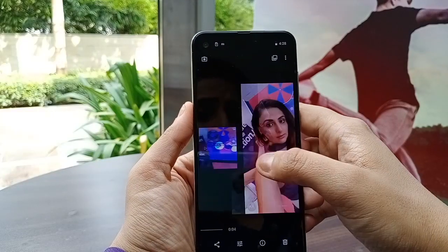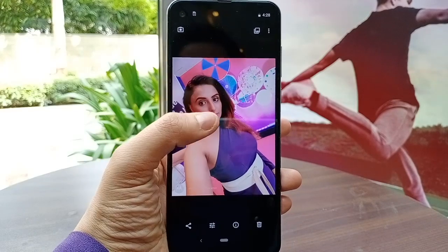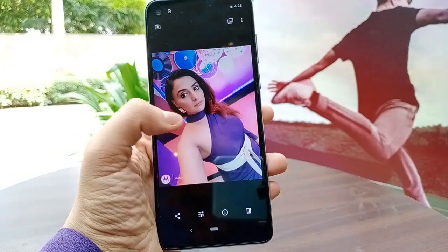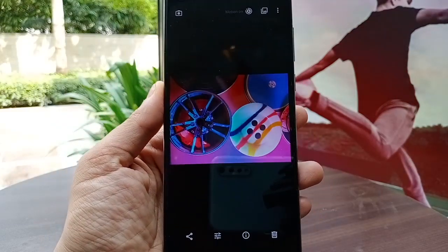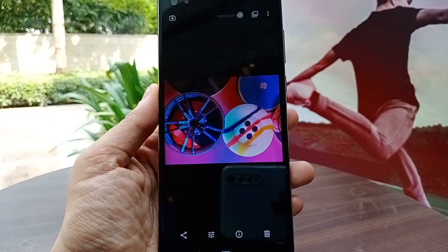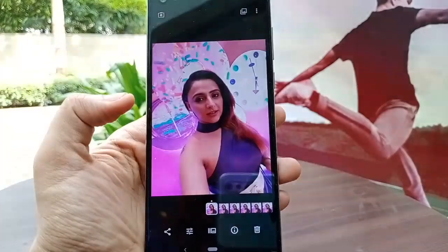Now we'll look at some samples. The front camera is 12 megapixels and takes great selfies. I also want to highlight the action photos — the live photo I recorded shows great video stabilization and very interesting content. So guys, this was a quick look at the Motorola One Action, launched at ₹13,999. Please like, share, and subscribe. Thank you and bye!